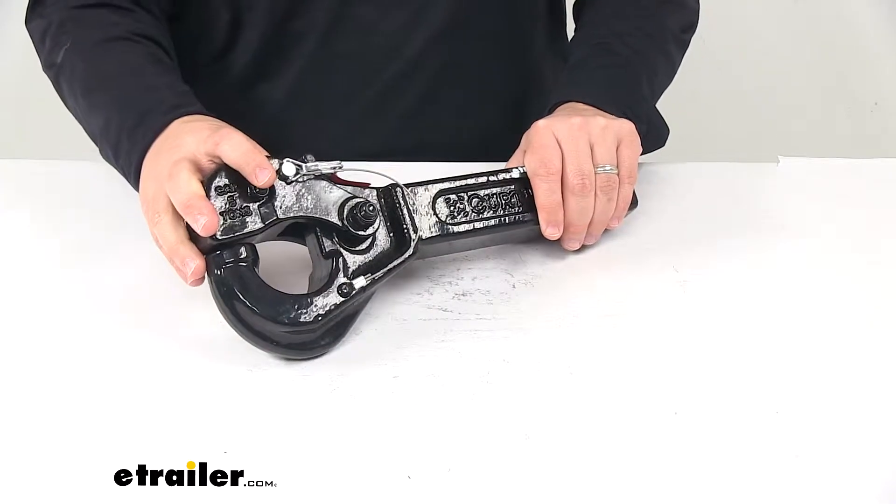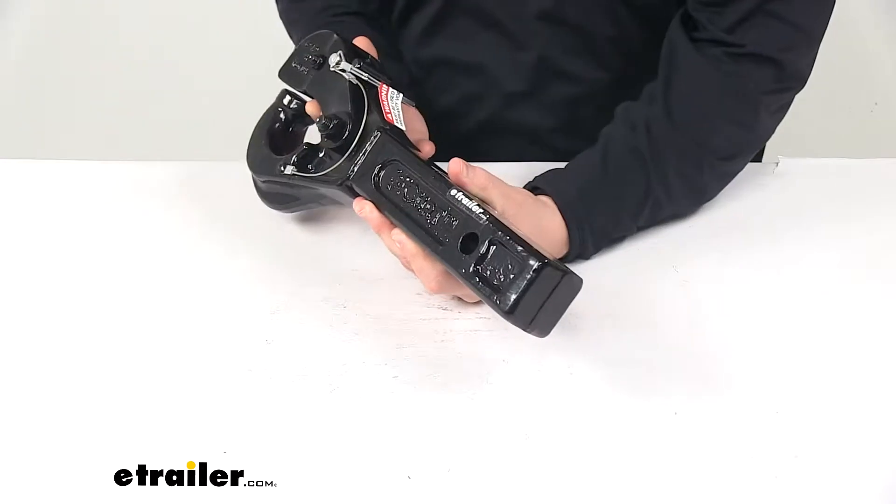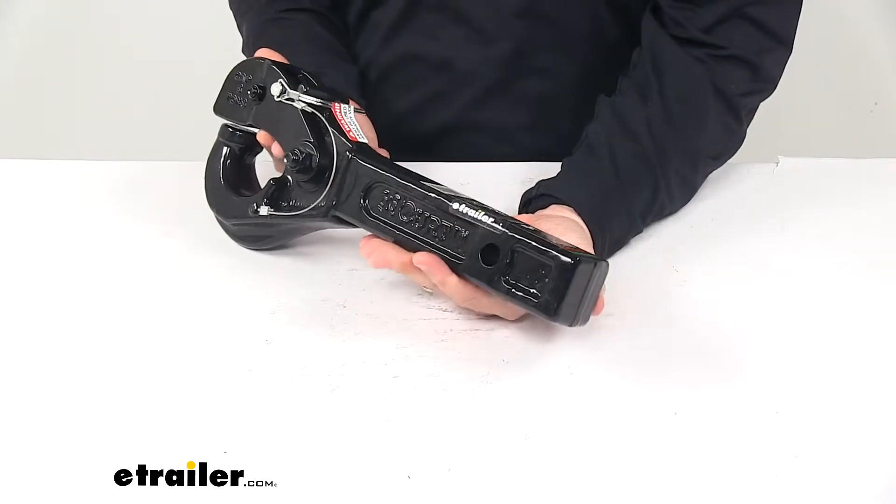It's made from a strong forged steel construction, has a nice corrosion-resistant high-gloss black powder coat finish, and a solid shank design.